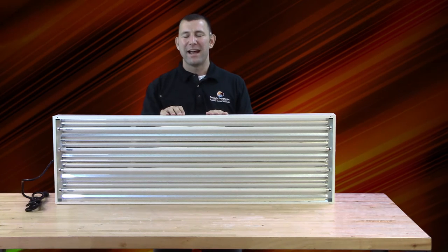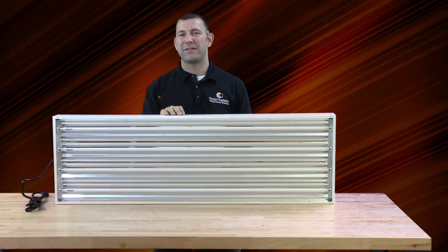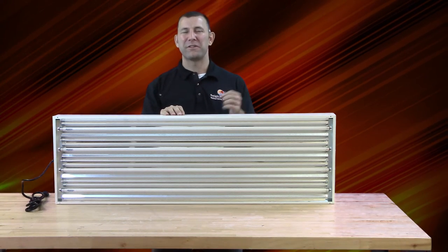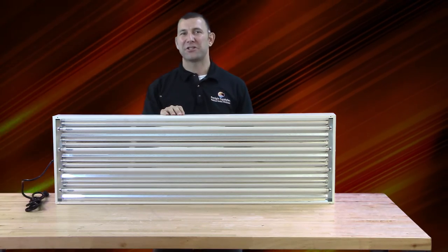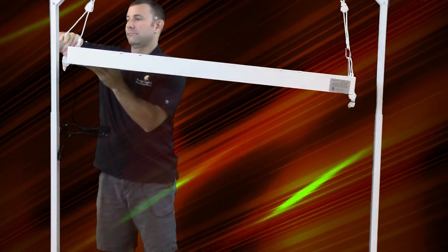The new design gives a broad coverage pattern, with the Solar Flare 44 measuring in at 15 inches wide and the Solar Flare 48 measuring in at 29 inches wide, which is even wider than our ever-popular Sun Blaze fluorescent line.